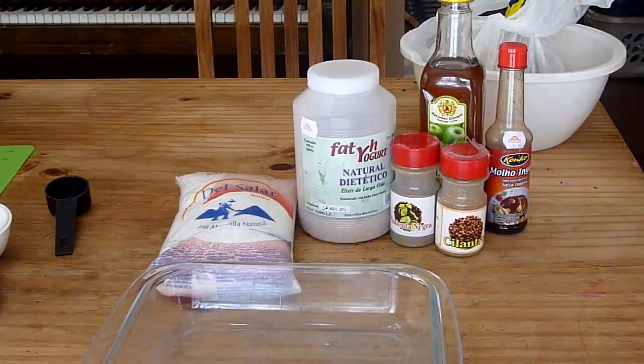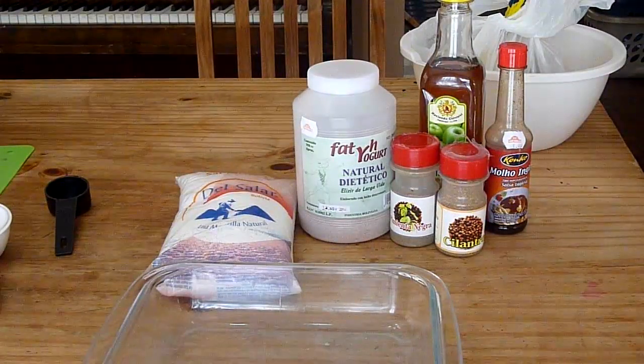Hi everyone, this is Paul from The Outdoor Adventure and today I figured I'd make some biltong or trail jerky. This version is a South African version called biltong. It's a bit different from how they would traditionally make it. It has a very different flavor than regular beef jerky — it's a lot thicker and a bit softer, so it won't keep as long, but the taste is a lot better. I prefer it on the trail.